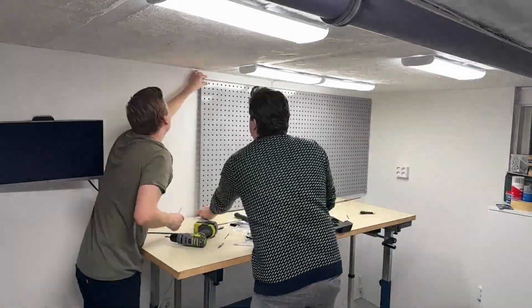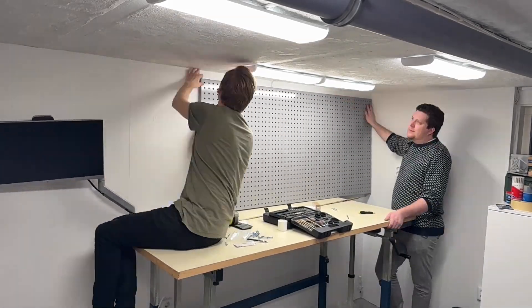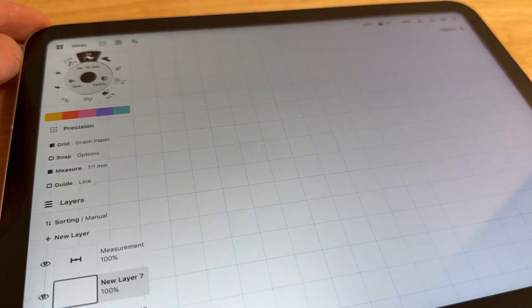But of course I'm not just going to slap some hooks on it and call it a day — where's the fun in that? Since I want to develop my design skills I've decided to create custom holders for each tool. But first I need to set some ground rules.